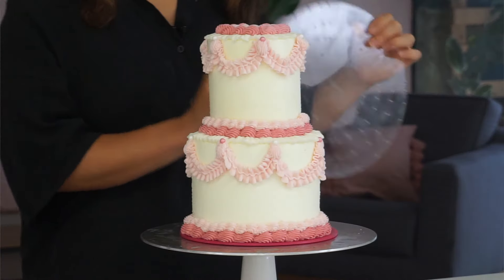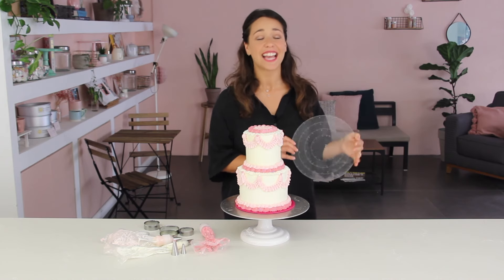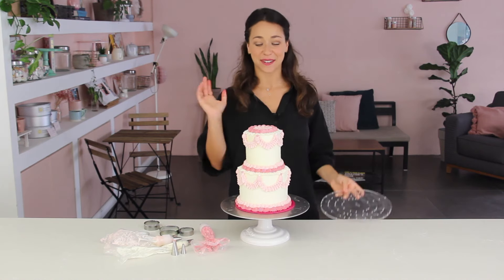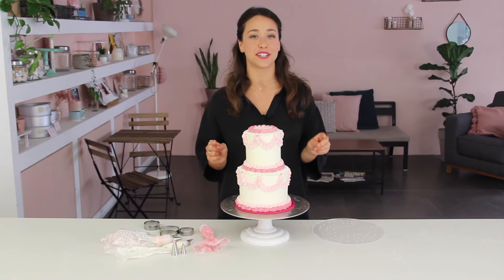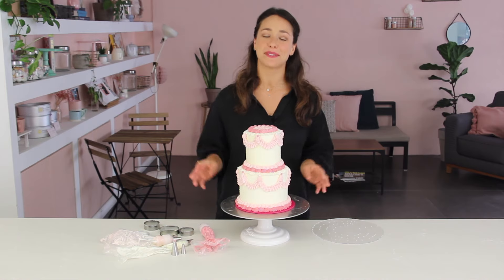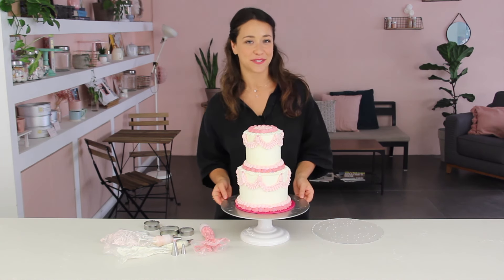There we go — a perfectly symmetrical Lambeth cake and I absolutely love it. It was so helpful using the new guide — I've linked this product in the description box, so be sure to check it out because it's going to change your piping game. I hope you enjoyed this tutorial and it's given you the confidence to try one of these cakes out yourself. If you do, please tag me at Georgia's Cakes on Instagram — please like this video, subscribe to my channel, and we'll see you soon for more tutorials!